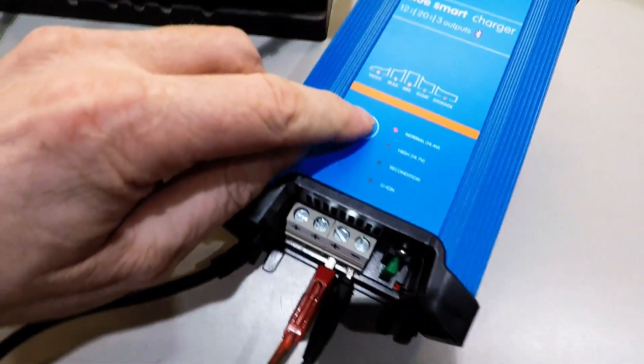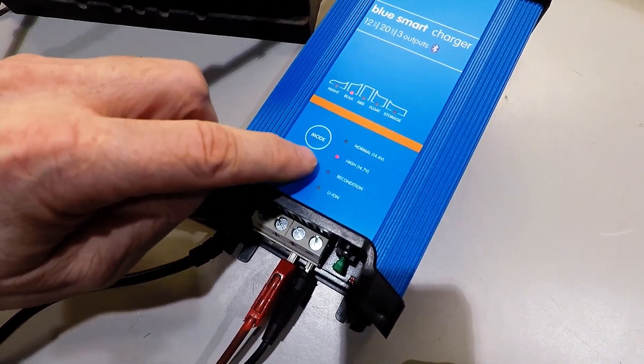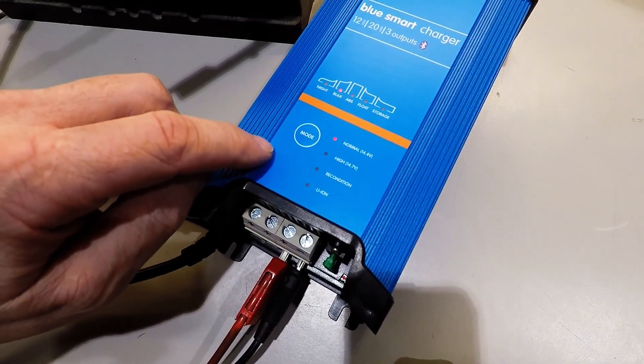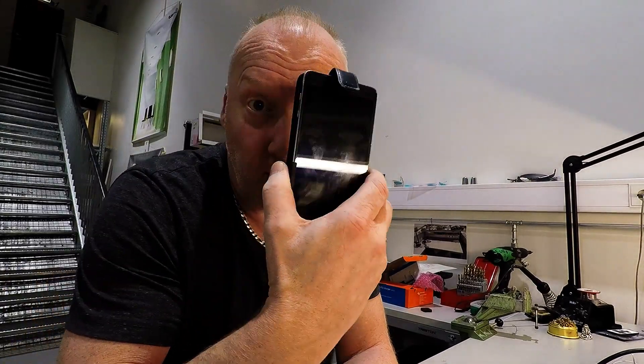I forgot to tell you — you can also change the mode with this button on the unit itself. Back to normal. So you don't need a phone or Bluetooth to do it; it's also manual.